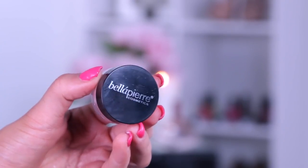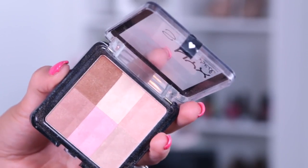For highlight today I'm using the Bellapierre Illuminating Bronzer in Peony, applying it with my Zoeva highlighter brush to the tops of my cheekbones and on the end of my nose. Then to give my face a nice warm glow I'm using the NYX Sun-Kissed palette, applying that to the apples of my cheeks.